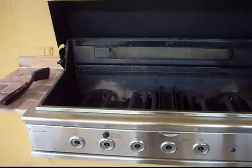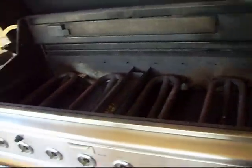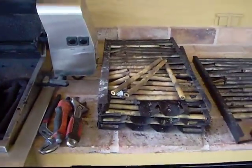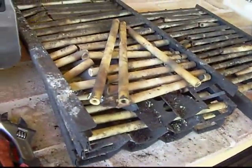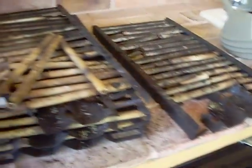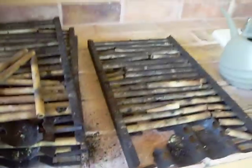Alright, here we are working on a DCS 48 inch grill. This is pretty much the way we are finding it. We have to clean the four finger grates, and these are the rods, the trays that hold the rods. If your trays are cracked, you have a DCS grill and the trays on your DCS grill are cracked, you gotta replace them — otherwise all the rods break and you end up spending way more money.